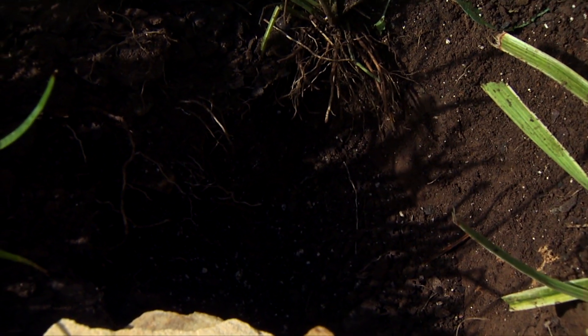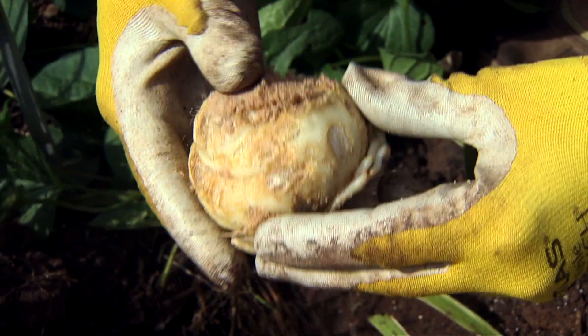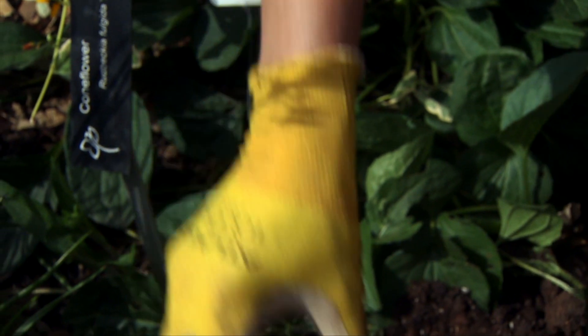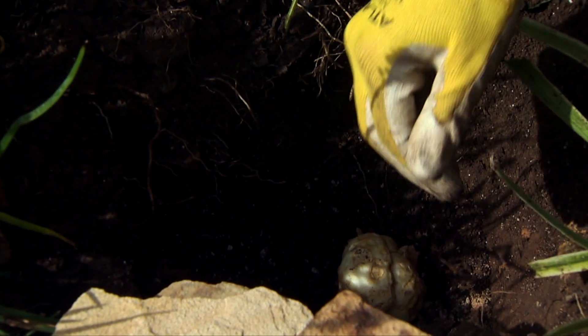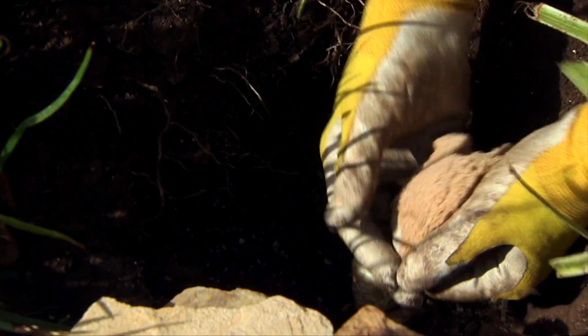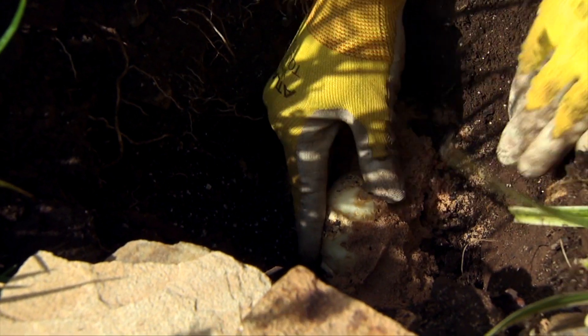I have a bit of a rocky soil here, but that's good — we want a very well-drained soil for our fritillaries. Remember to put the fritillaria on end so that the opening is sideways. You can even grab a handful of sand and pack that in along the side just to fill any openings.